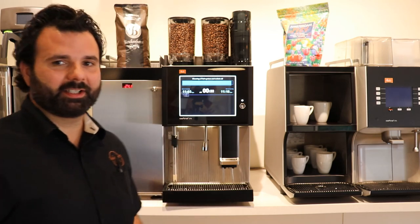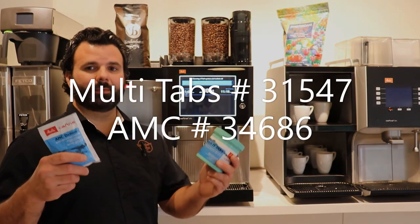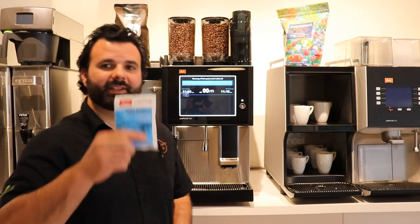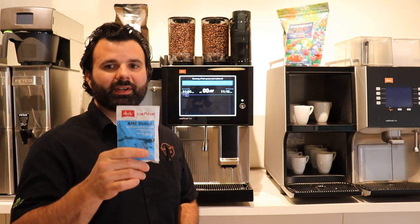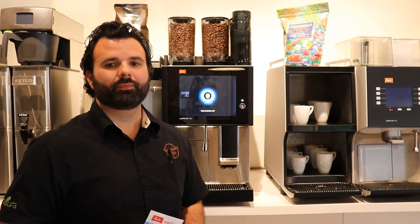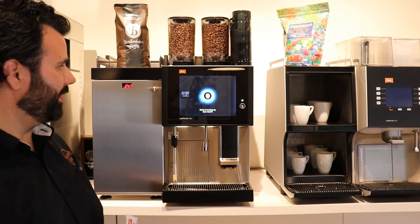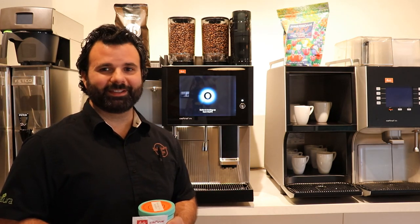While the Melita CT8 rounds out its cleaning cycle and goes through its switch-off process, here are the cleaning products we used. These are the multi-tablets, used for the brewing system and for the milk system. This is the AMC cleaner — it's an acidic milk delimer that we use twice a week when the machine prompts us to. Never combine the two. The machine, because I chose Clean and Switch Off, is going through its switch-off process. Part numbers will be flashed along the bottom of the screen. Thank you — have fun with your CT8.